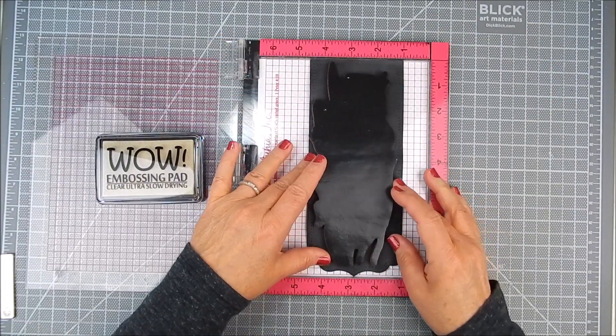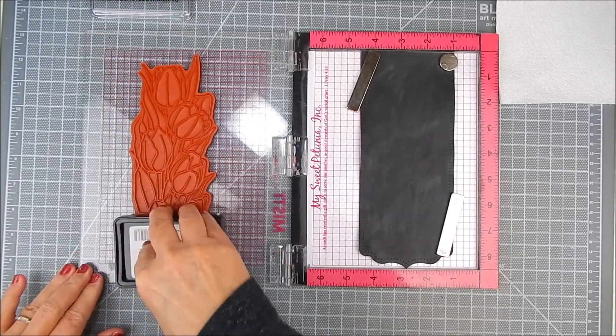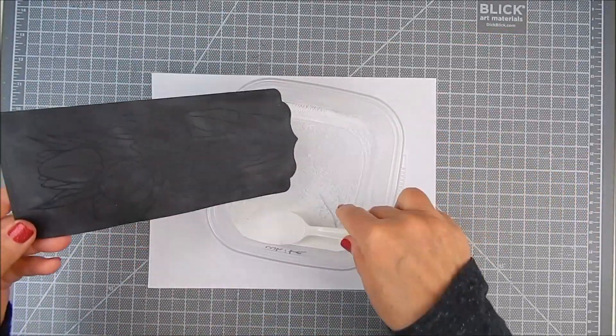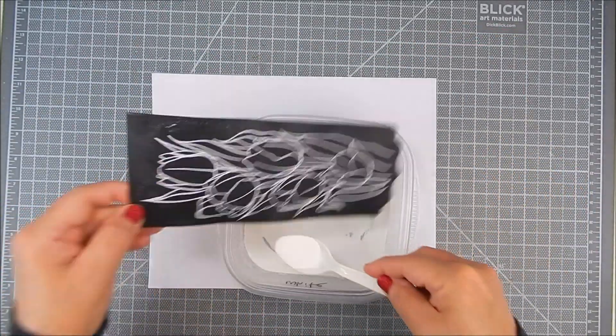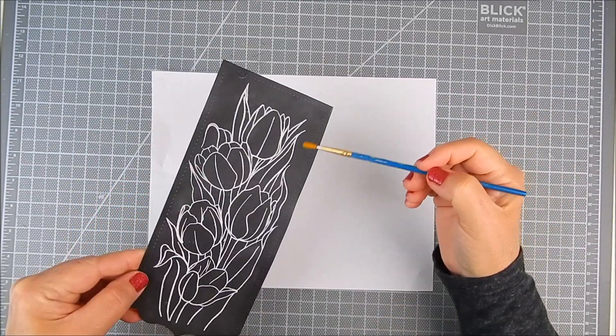I have a Wow embossing pad. I'm going to use white embossing powder, a heat tool, the original MISTI, and I have dies. The base black cardstock was die cut using Pinkfresh Studio Slim Ornate Banner dies.